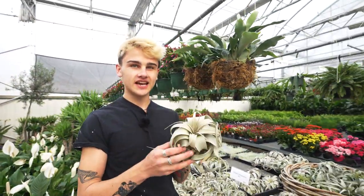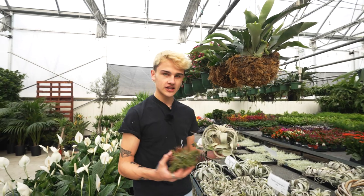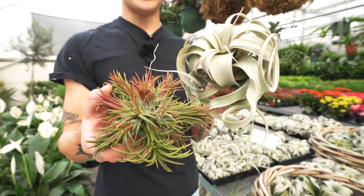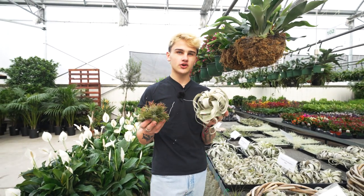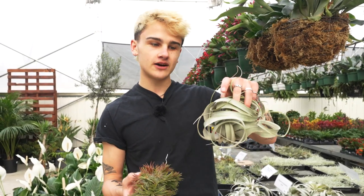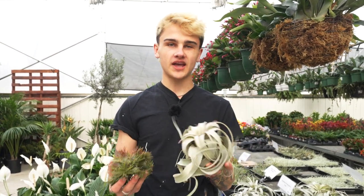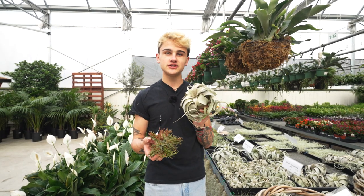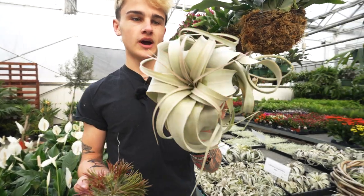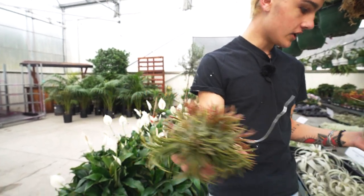First up we've got the tillandsia — you really can't go wrong with these guys. They come in a lot of different shapes and sizes and are really easy to care for. Give them bright indirect light, mist them often, and about every two weeks give them a good soak in lukewarm water for about an hour. Flip them upside down to let all the water drain out to prevent rot. Here we've got the tillandsia xerographica, the ionantha, and the fuego clump — you can see a good red color on these guys.